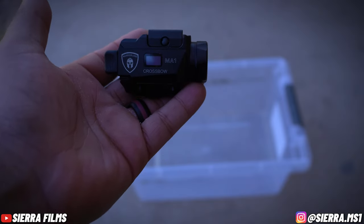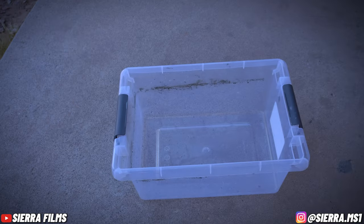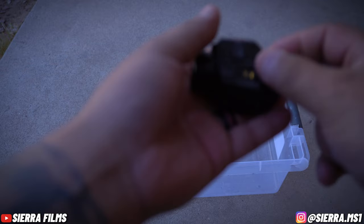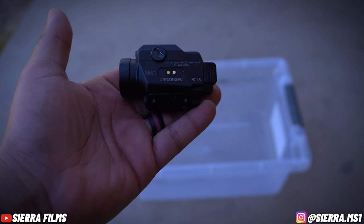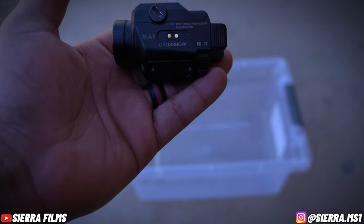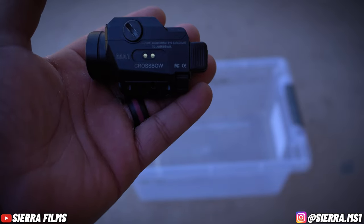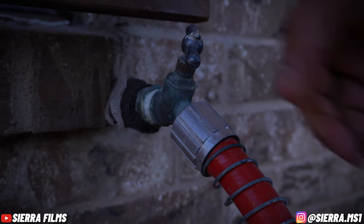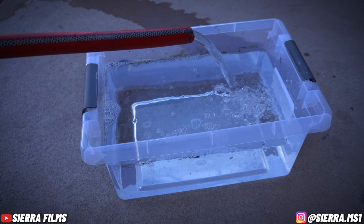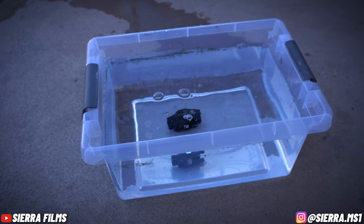We'll be dropping this MA1 by Warriorland — you can see the light and laser both work. We're going to drop it in and see how it survives the water test. I haven't been able to do water tests on any of these lights yet; this is the first one I'll be conducting it on. Made by the same people, so if this is waterproof and works well, then the MA2 and the green laser have to work just fine. Let's fill up the tub and drop it in for a couple of minutes. MA1 Crossbow by Warriorland — first water test. Dropping it in for about a minute.